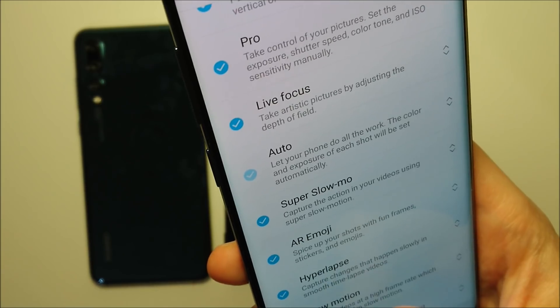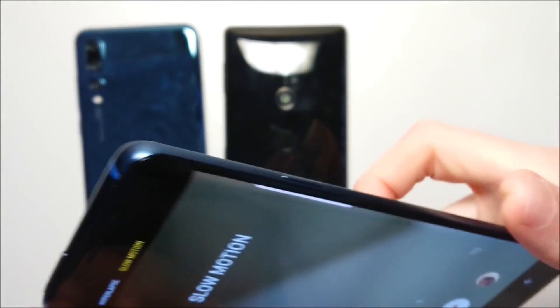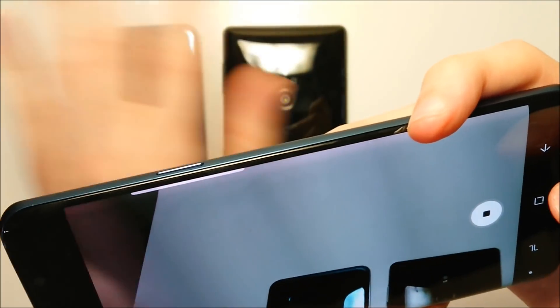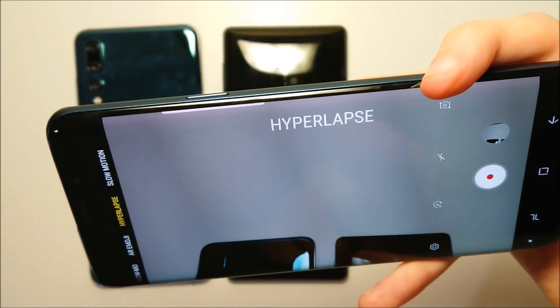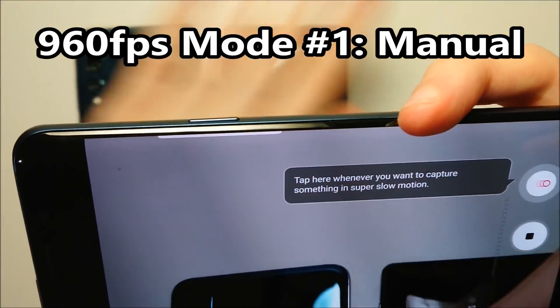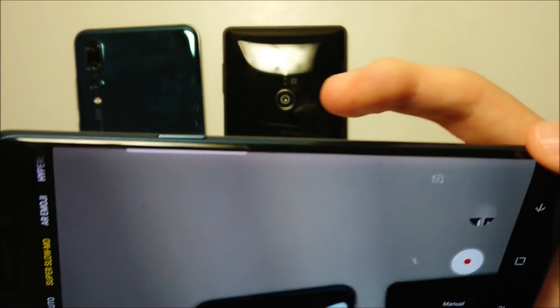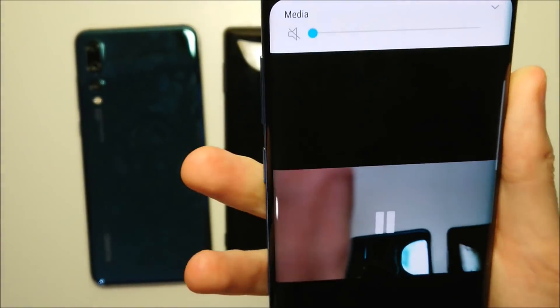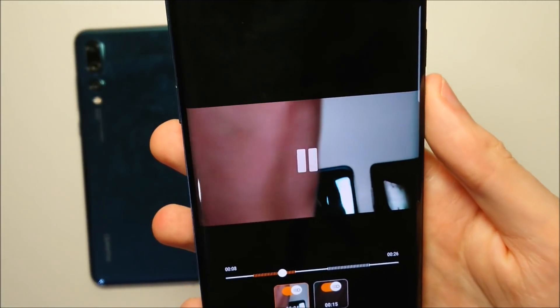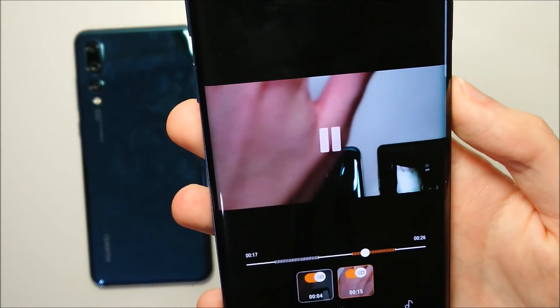There are also a couple of other modes you can add if you want. Going back, we should now have that Slow Motion mode. This is just traditional slow motion. But let's do Super Slow Motion — what's cool about it on the Galaxy is you have two options: Manual, where you just press the button yourself. Let's take a look at the video. It added music on automatically, but you can take it off if you want. I pressed it three times — that's one, and two.